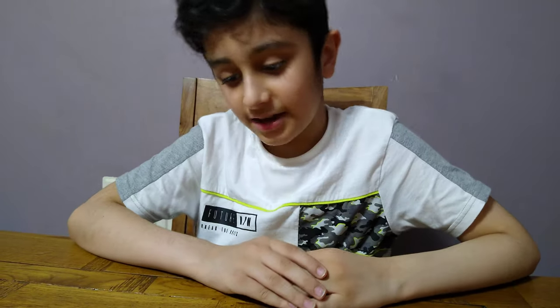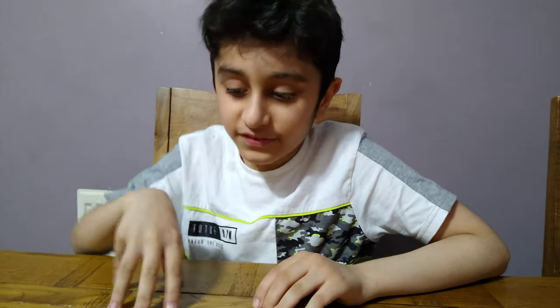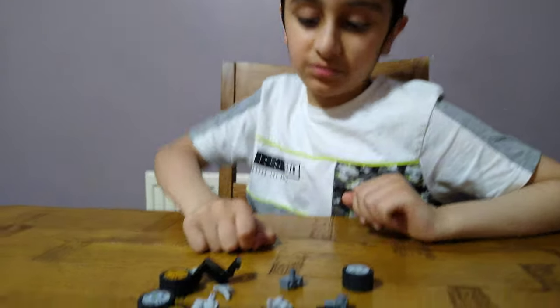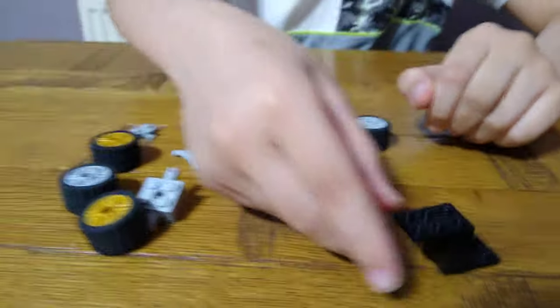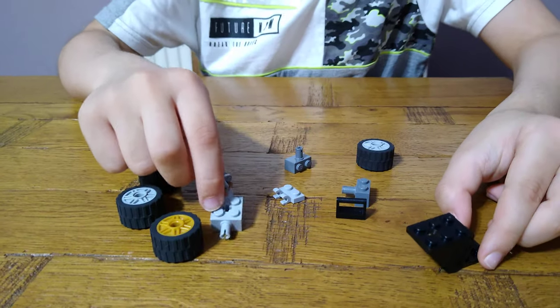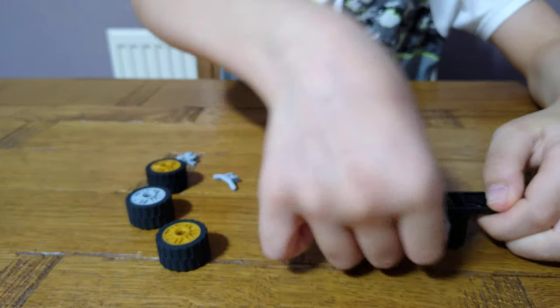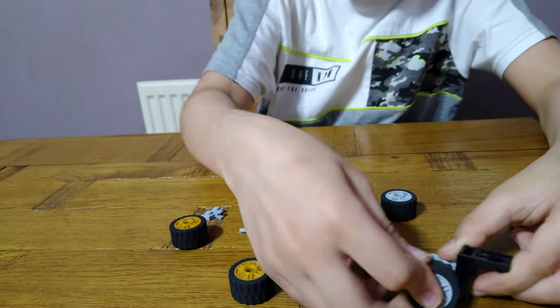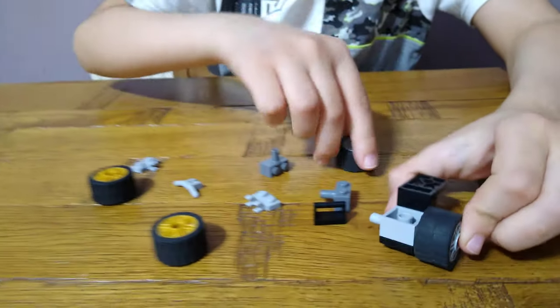Today I'll be showing you how to make a minifigure scale quad bike. So these are the pieces you'll need for the build. First, you're going to need this piece, then turn it upside down, put this double-sided wheel connector on, and then get two wheels and put them on each side.